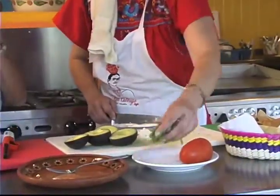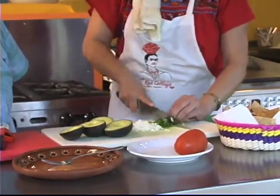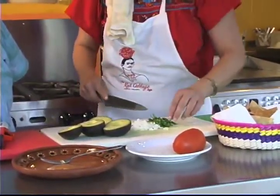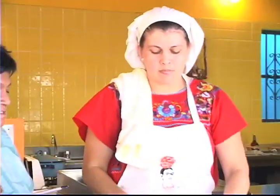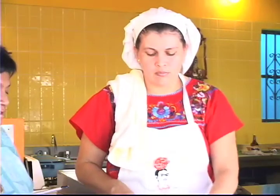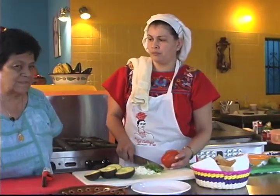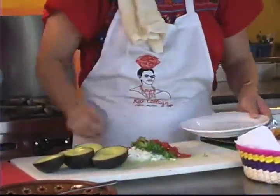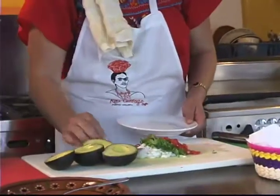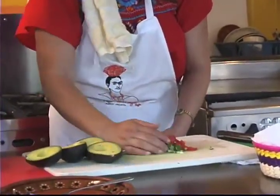And now comes our cilantro — about a tablespoon. Now we're going to use another one of our Roma tomatoes. I would suggest that you make this without using your food processor and use your knife. I think you'll find that's nicer — the chunkiness. You can see the colors that are very popular because we use so much onion and greenery and so many tomatoes.